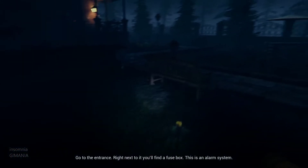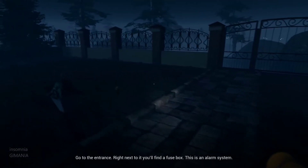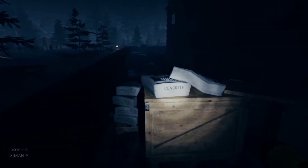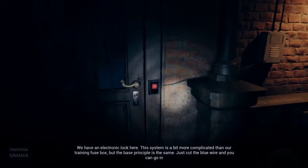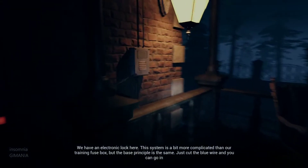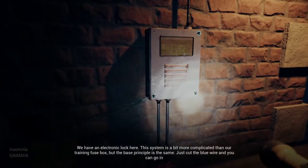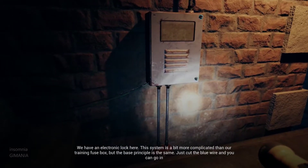Go to the entrance. Right next to you, you'll find a fuse box. This is the alarm system. We have an electronic lock here. The system is a bit more complicated than our training fuse box, but the base principle is the same. Just cut the blue wire and you can go in.